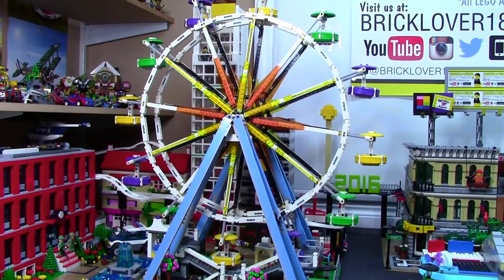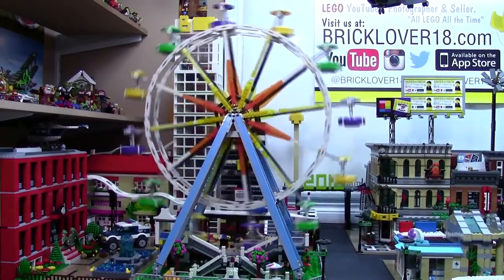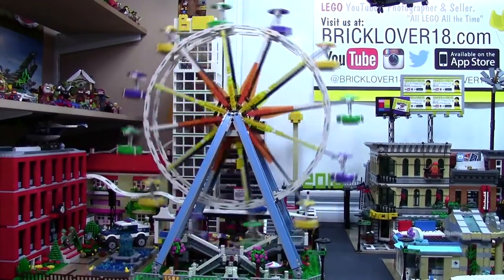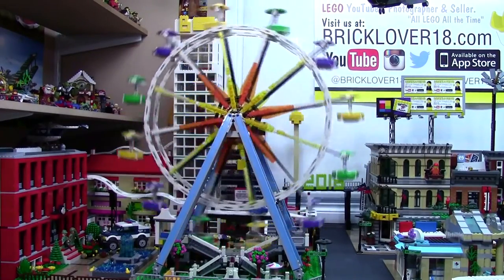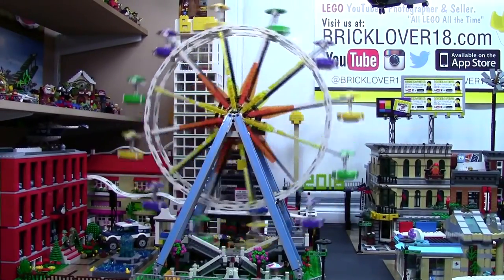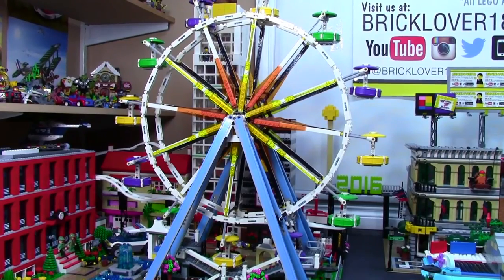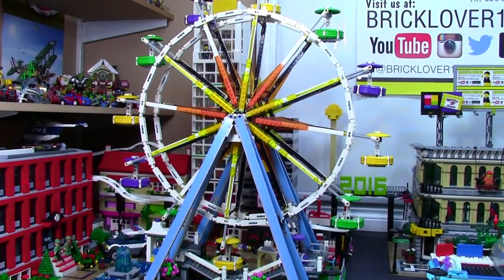I'm actually so happy with the way this Ferris wheel runs, and I was super excited when I got it hooked up this morning. I'm really glad I was able to use parts I already had in my LEGO collection so I didn't have to buy anything new, and the wire is completely hidden — you really don't even notice it until it starts to spin. Thanks everybody so much for watching. Let me know down below what you think of this modification and if you've ever used old Mindstorms LEGO to do anything cool like this.